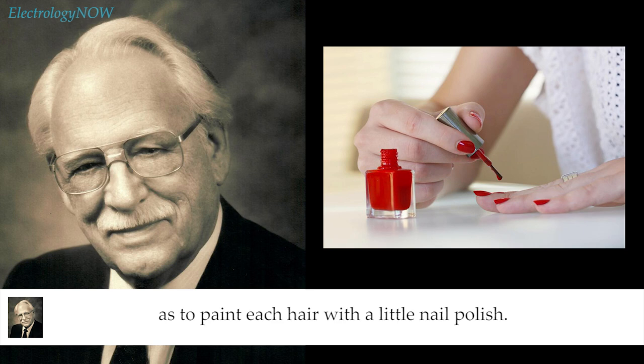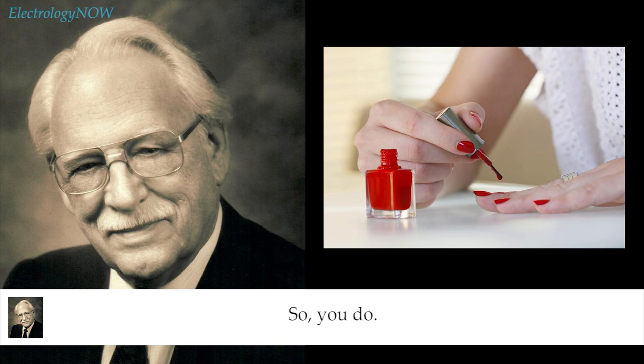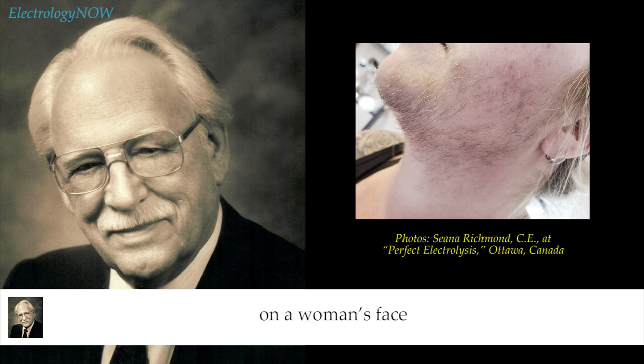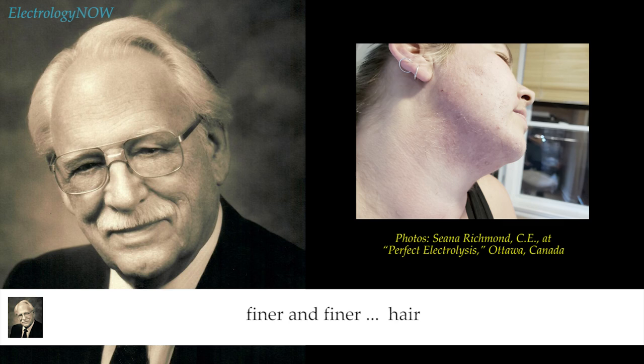I've had patients who've gone so far as to paint each hair with a little nail polish. I looked at them and couldn't figure out how the hairs had all these little red points on them. She said, 'I want the ones taken out with the red polish on them — don't bother with anything else.' So you do. Not every little tiny fine blonde hair on a woman's face is going to become a coarse hair. This usually occurs after you have taken off a lot of the great big heavy ones, and they then want you to start taking out the next heaviest, and the next heaviest.